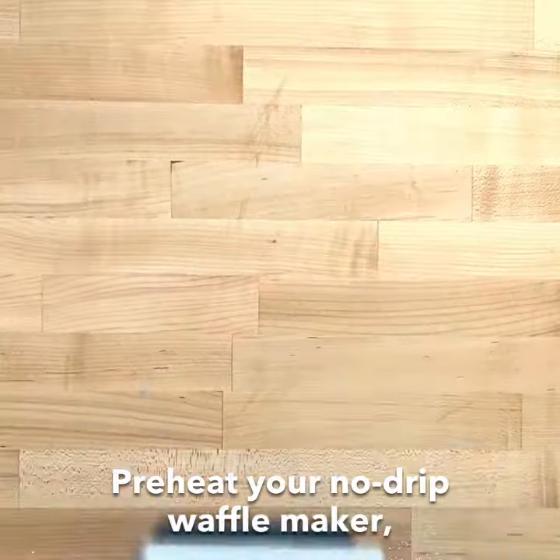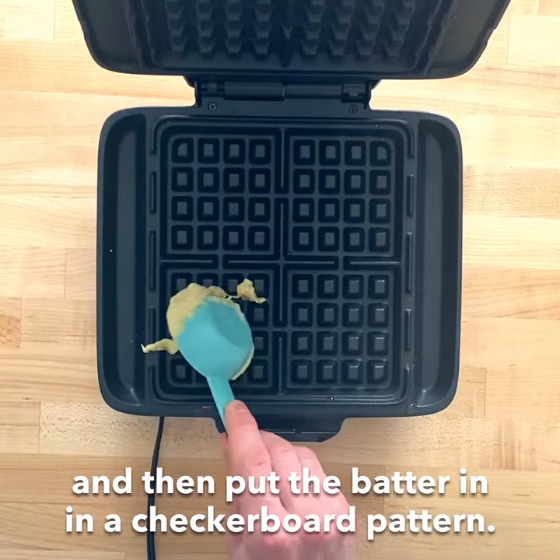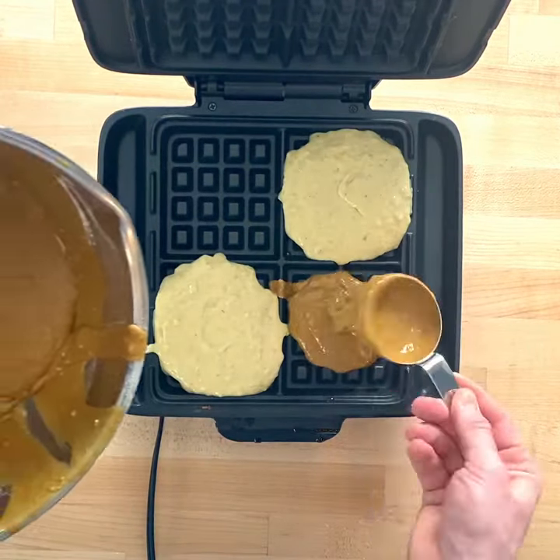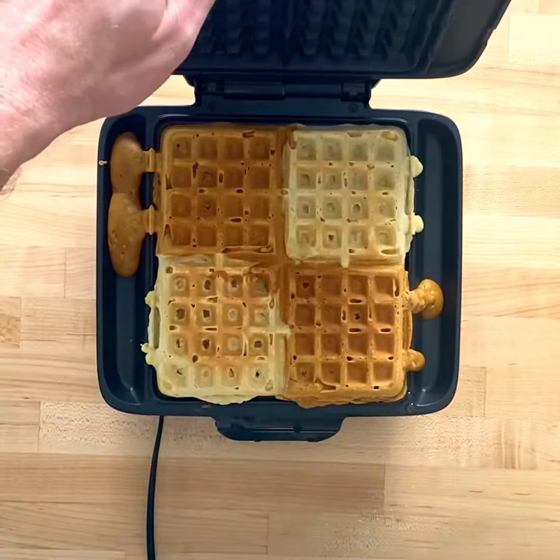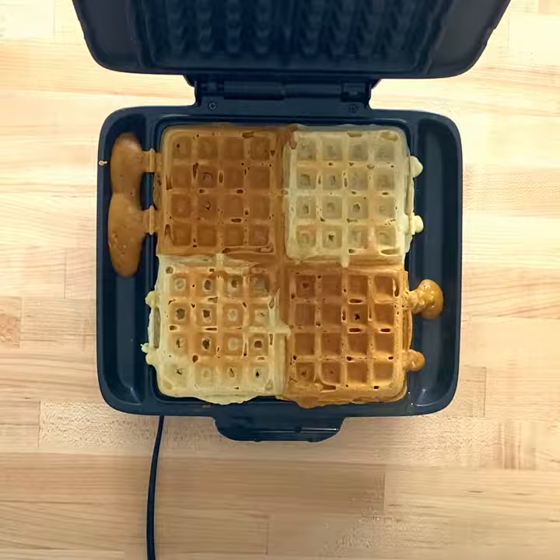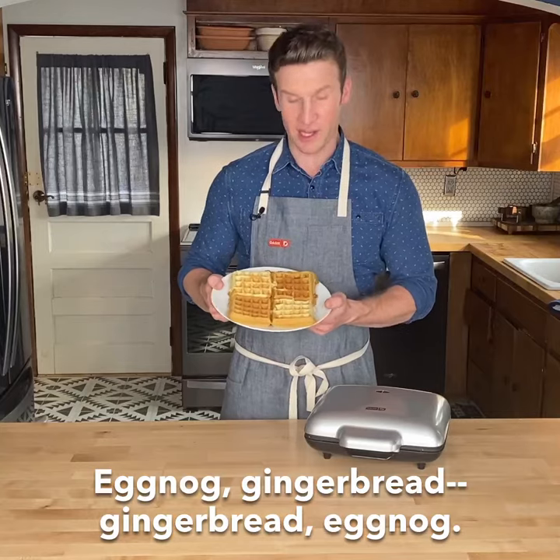Preheat your No Drip Waffle Maker and then put the batter in in a checkerboard pattern: eggnog, gingerbread, gingerbread, eggnog.